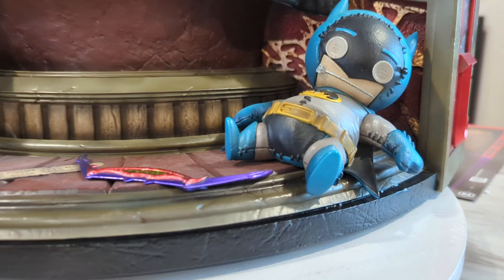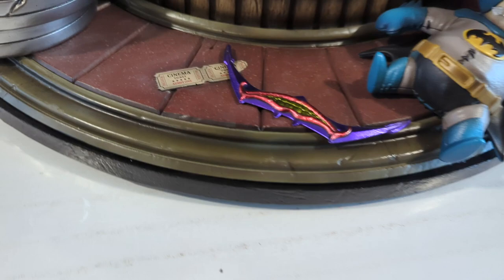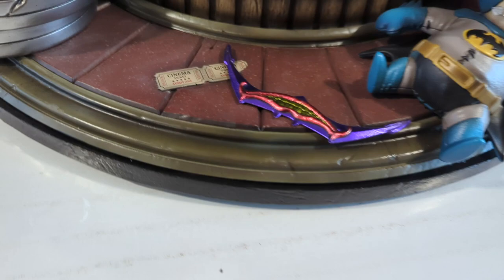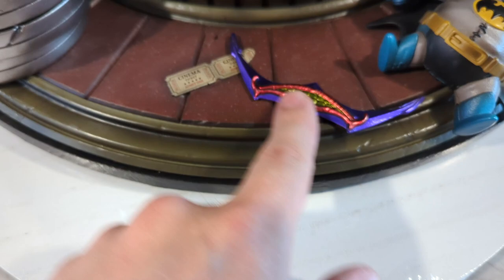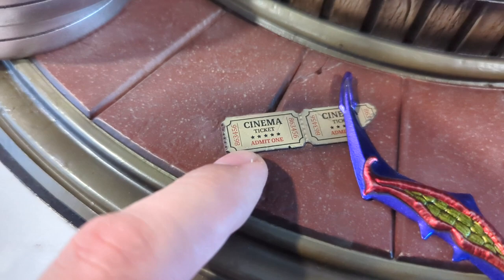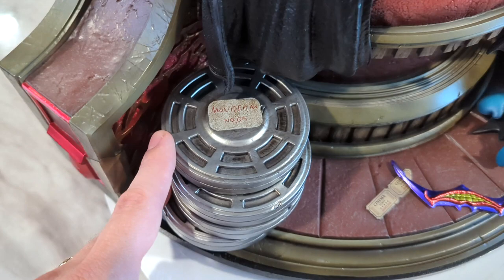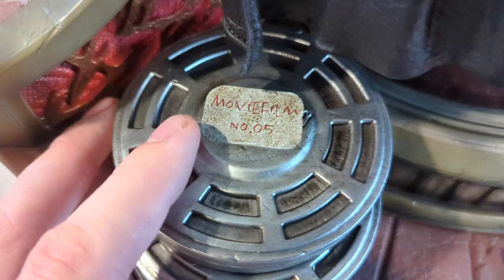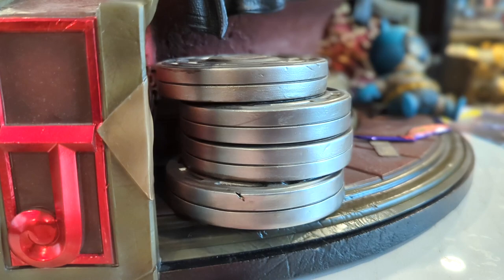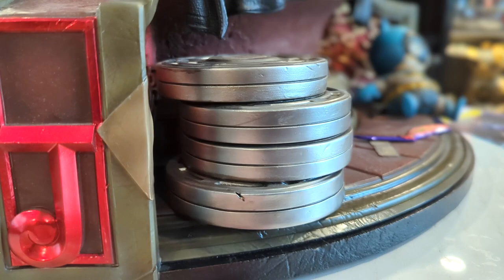Here's a look at that Batman doll — he's got his mouth all zipped up, that's pretty funny. Colors look really good, very vibrant and colorful. Here's one of those Jokerized Batarangs attached to the base — you can't remove it. You've got those high-gloss metallic colors that really pop in person. There are two cinema tickets, also attached to the base, and all these movie film reels with old weathering to make them look really old. Everything looks really great — I like the way this is painted a lot.